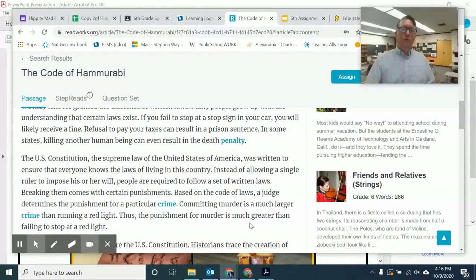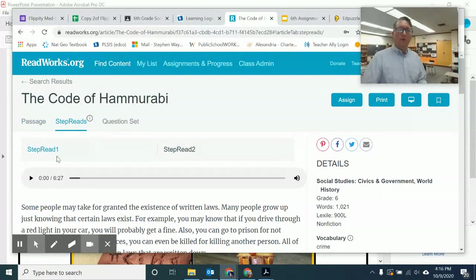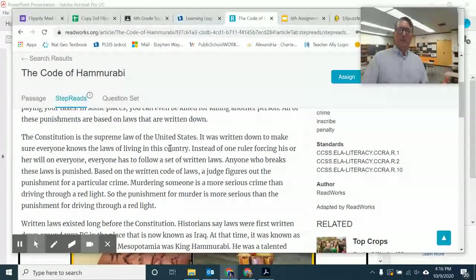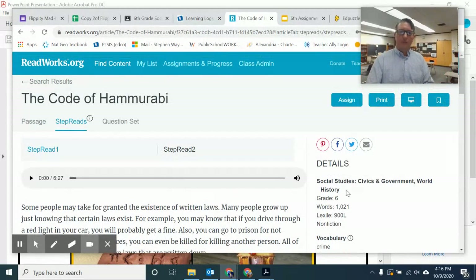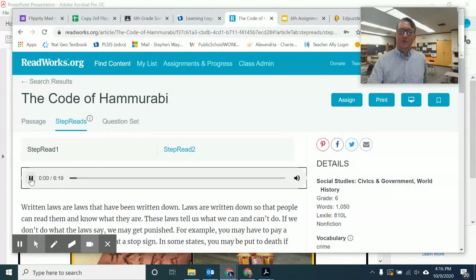Another option: if these words are really challenging and you don't know a lot of them, you can go to Step Reads — Step Read 1 and Step Read 2. If the original version is a bit challenging, you can go to Step Read 1 where some of the words are easier to understand. You still have questions, but it's at a different Lexile level. Or if even that is challenging, you can go to Step Read 2. They all have the audio option — for example, Code of Hammurabi SR2 reads: 'In some states, you may be put to death if you kill another person.'